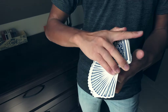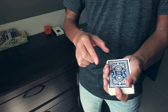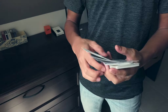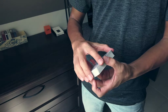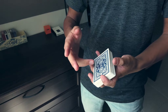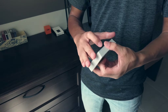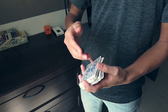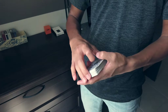Grab yourselves a deck of cards and let's hop right into the tutorial. I'm going to break this up into two sections: the right hand — which is actually the same as the riffle fan, so if you already know that you can probably skip this — and then the whole thing as a whole, like how you want to angle everything so that the flourish comes out right.